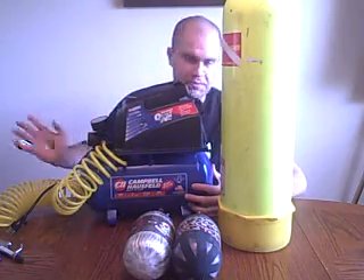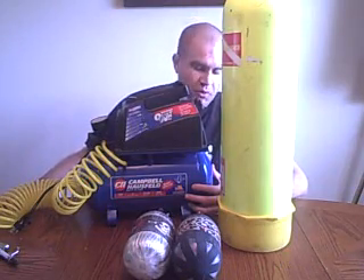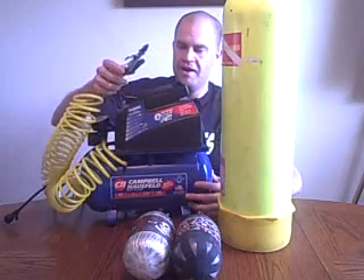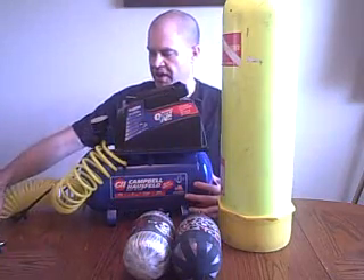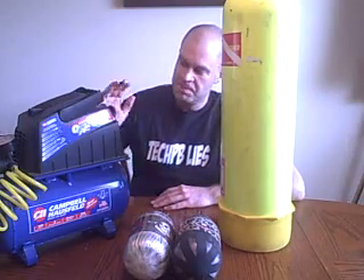I have seen videos where people snowed in out in North Dakota, bored out of their mind, went and got the fittings to plug up their home air compressor, hooked it up to their gun, got two shots, and they all celebrated. So luckily here in Florida we don't really have that problem, but to put it bluntly, you can't use these.